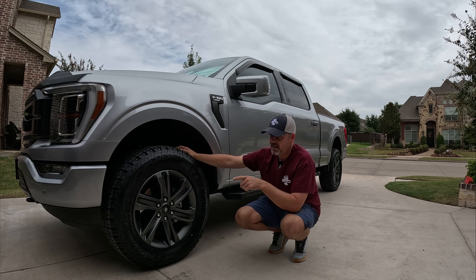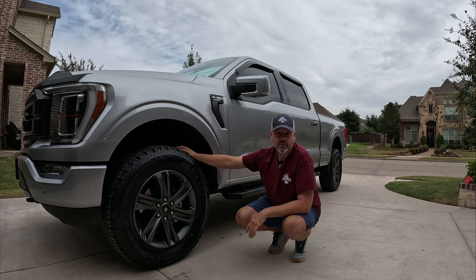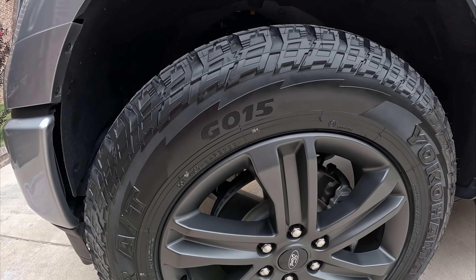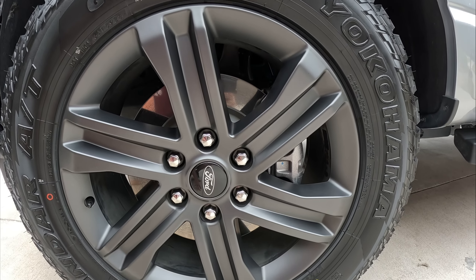Let me show you what this tire looks like up close and the amount of clearance I have, so you can see if it's something you'd consider. I'll get you a quick close-up of the actual sidewall so you can get a better look at it.